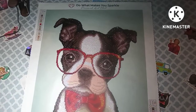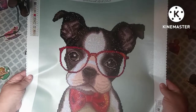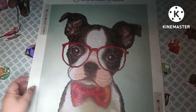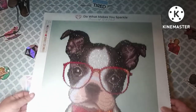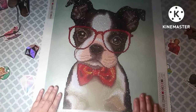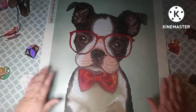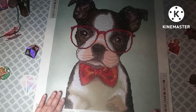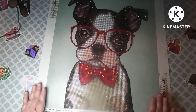Hey everybody, welcome back to my channel! This is Scarlett with Scarlett's Little Crafty Corner, and today I have a completion review of my baby — isn't he gorgeous? I love it! This came from Diamond Art Club and it's called Hipster Boston Terrier. I absolutely love it. I'm going to frame it and put it up in my living room — it's going to represent my little booger, and I just think he's so cute.